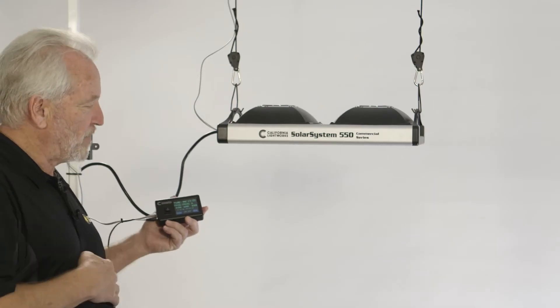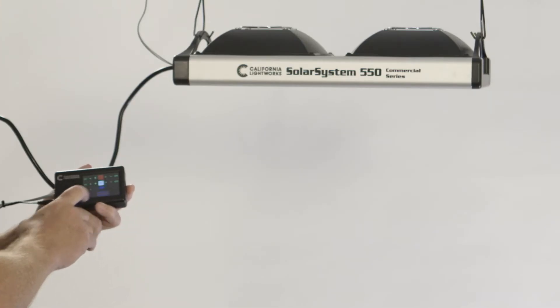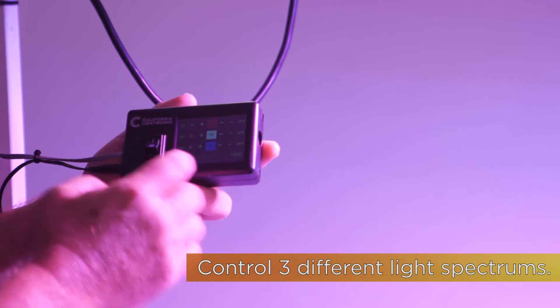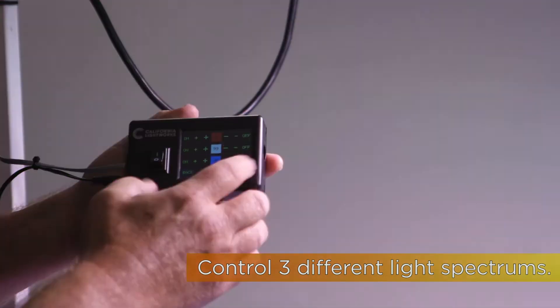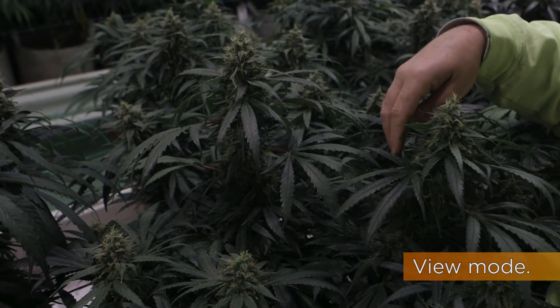One of the key features of the Solar System 550 is our digital spectrum control. This allows you to run either manually or automatically three different color spectrums — red, white, and blue — which you can vary during the growth cycle to get the best yield with the lowest energy. It also features a view mode, so you have very pleasant natural lighting when working in the room, without having to work under red and blue lights.